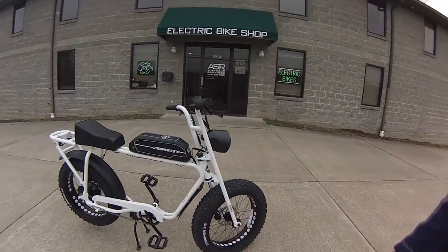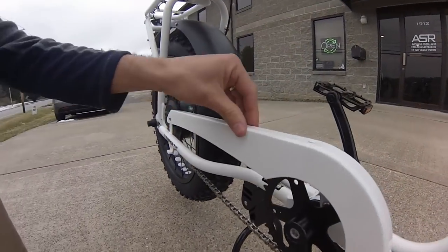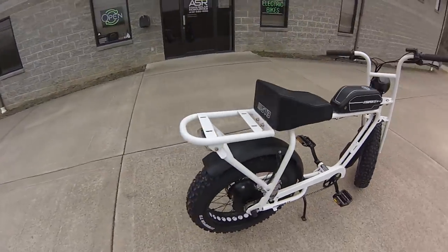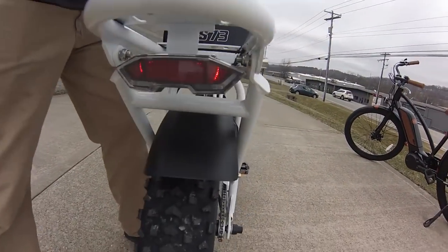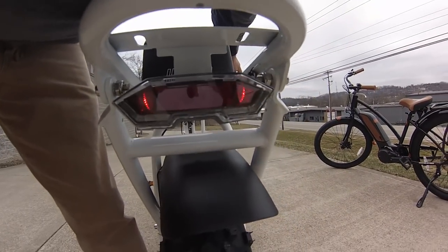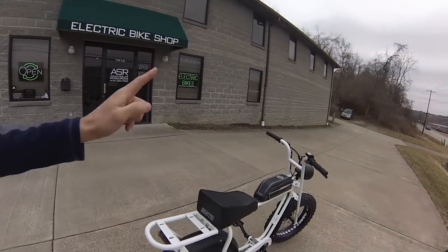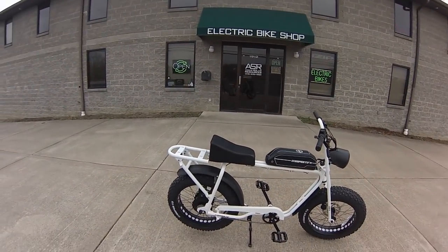It's a good looking bike, I'll give them that. We might be able to just tighten that chain guard up a little to quiet it down. The Juiced has a nice front light, and the rear light is also very nice, but it's battery-powered — you've got to hit a switch to turn it on.